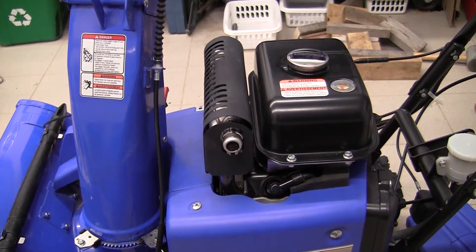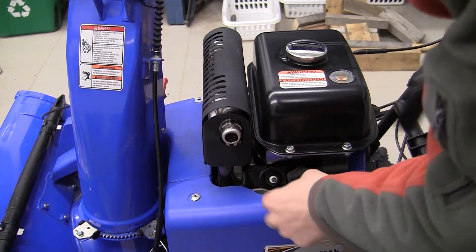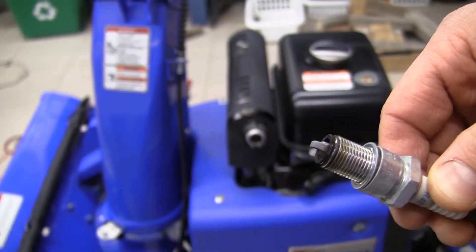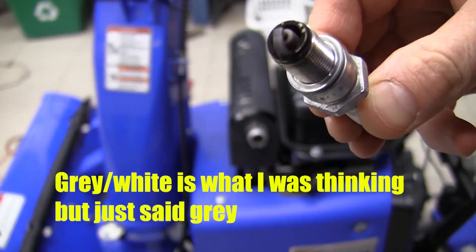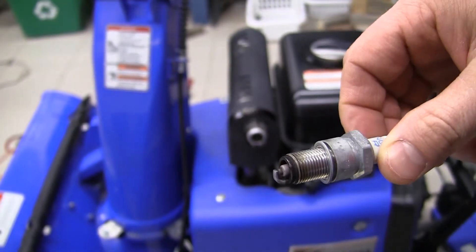I'm sure you didn't come to this channel to learn how to change the spark plug on this unit, but if I take this off and try my wrench — it looks surprisingly grey to be honest, but anyway it might have got colored from the final shutdown.